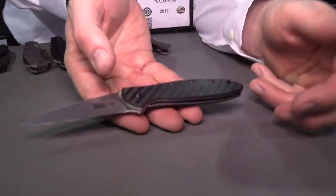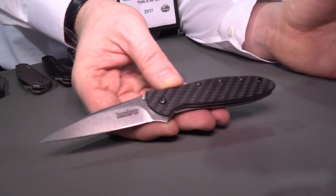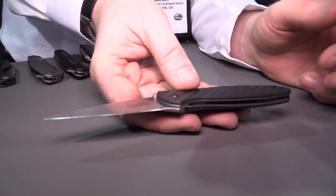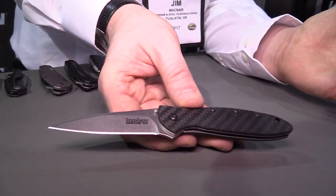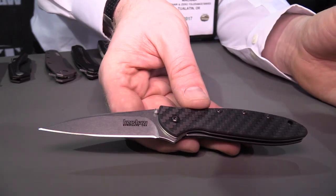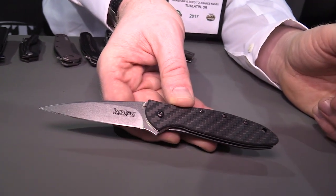What's hard to show on camera is how light this is — it's really light, really comfortable. Leaks in general are easy to carry and nice because they're slim, but this one is even lighter and it's got that upgraded blade steel. It's really just a great no-brainer knife. MSRP of $139.99, and the steel is CPM 154.